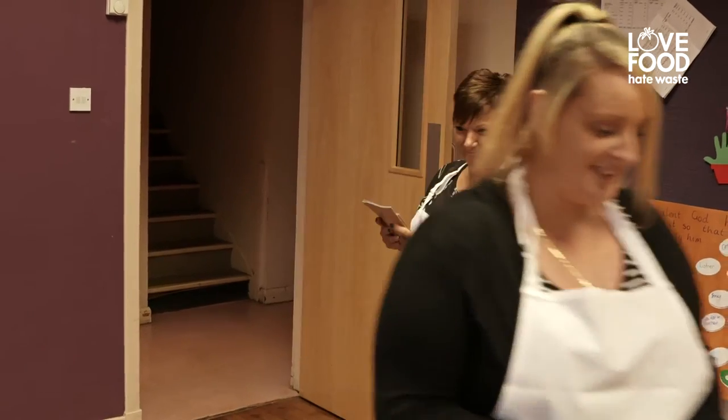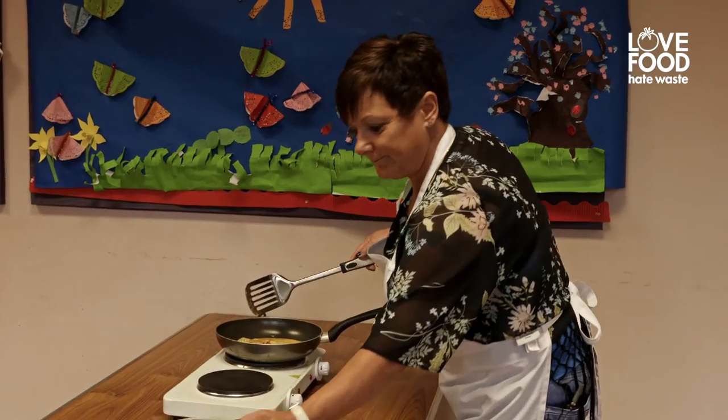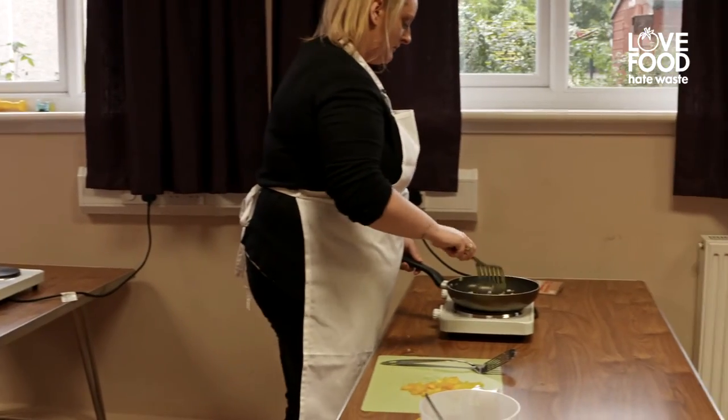It's very friendly, it's very fun, we all have a good time. We've developed friendships over this and we've all given each other tips on what to do with our cooking.